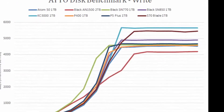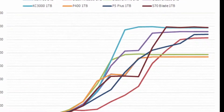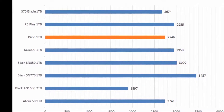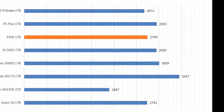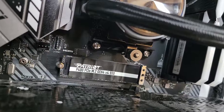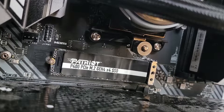The maximum read and write speeds did not reach the promised peaks, although they were not far off. When it came to real-world simulations, the P400 1TB performed on par with the Atom 50, but it was completely overshadowed by the SN770. There were still some highlights, specifically with booting up Windows 10 and installing games.